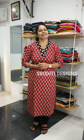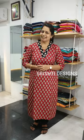Hi friends, welcome to the new video of Sreshi Designs. We are here in the shop today. We are online. What are the collections?